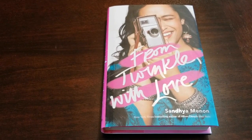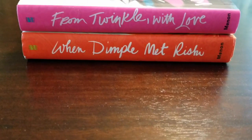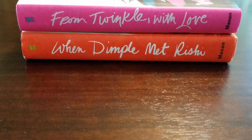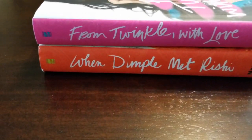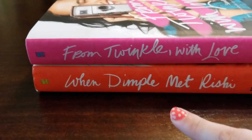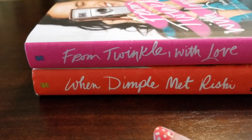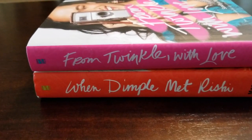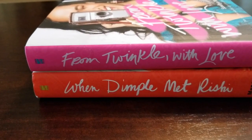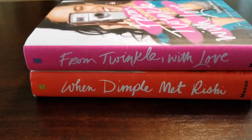From Twinkle With Love is using a very similar font to the spine for Dimple, but it's not exactly the same. If you line them up spine to spine they're very close but not 100%. For example, the E in 'love' and in 'dimple' are not quite the same, and the N in 'twinkle' and 'when' are not quite the same either. So they're close but not 100%, and that's okay because they still blend and look very good together.